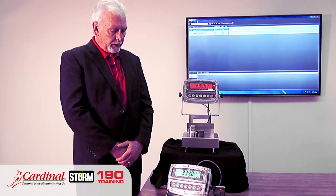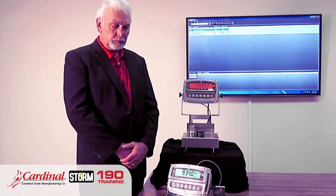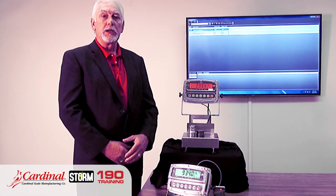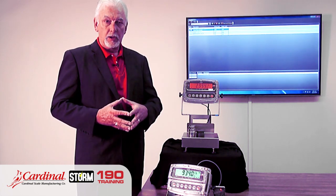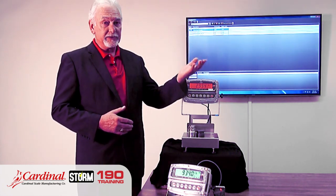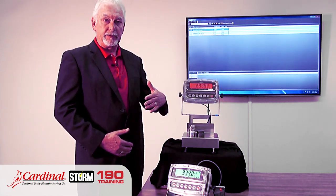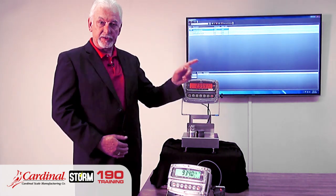The color zone is so important when utilizing multiple products within a check weighing environment. The 190 can hold 10 different weight targets at one time. So in a food production or any manufacturing facility, if you're changing products on an hourly or per-shift basis, with 190 Targets and Wi-Fi installed, you can send those weight targets by product number to the 190 or bench scale. If you have multiple 190s, each has its own IP address so management can click the proper scale to send target weights to.